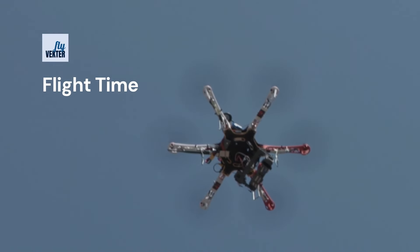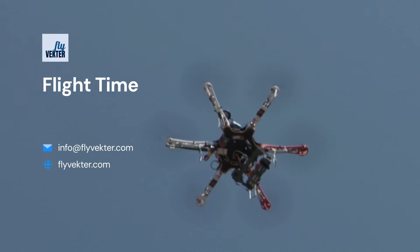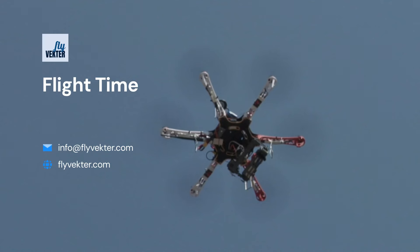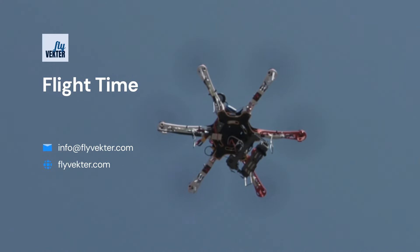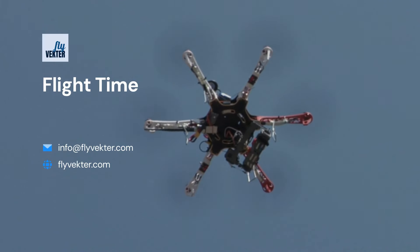Now it's time for flight time. As you repeat the basic movements you have been doing for the last few days, remember this lesson on some of the key aspects of drone aerodynamics. This is great intelligent engineering and physics at play. Stay curious.